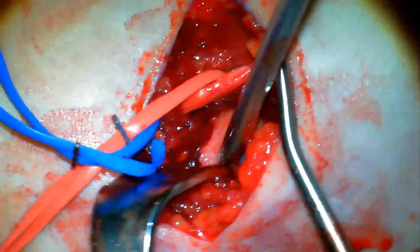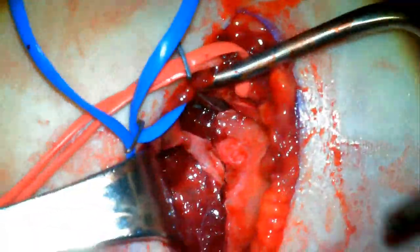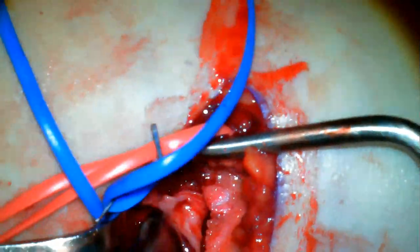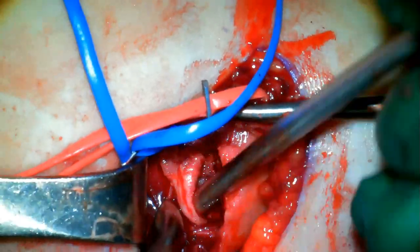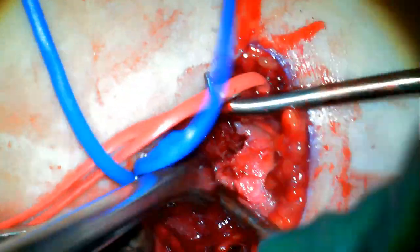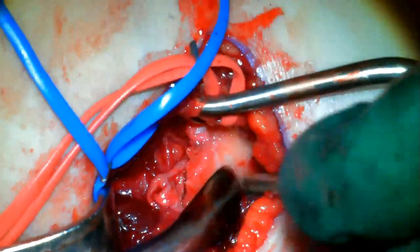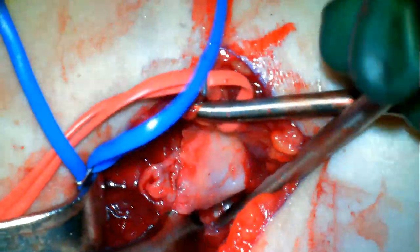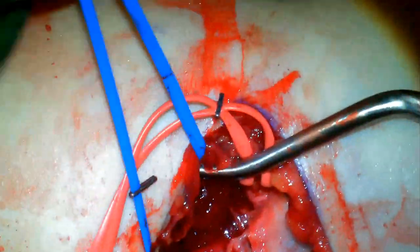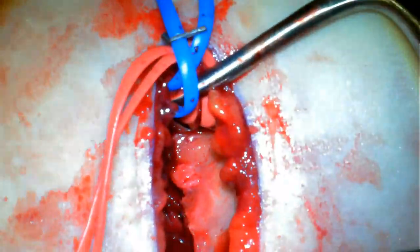Next we'll work medially to liberate that medial spike. Working medially, we just need to release everything that is preventing that medial spike from retracting back posteriorly into the periosteal sleeve from which it came. With the combination of the cob and the sucker tip, we're pushing the fragments laterally and retracting back, not allowing anything to drop down into the fracture site, and pushing the proximal piece into the periosteal sleeve.